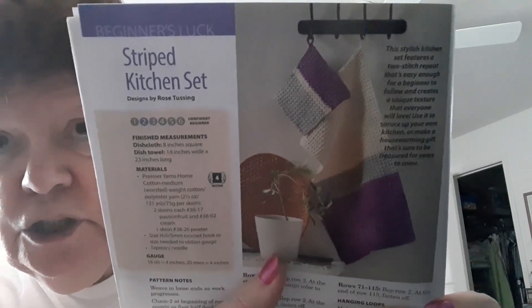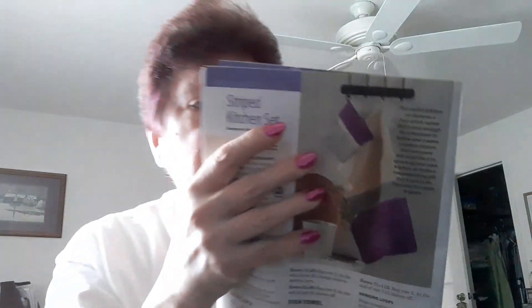So the first pattern in here — after the advertising — is a striped kitchen set. It's kind of big. A dish cloth and dish towel. It's made with Premier Home Cotton and an H hook. The colors are passion fruit, which is purple, pewter gray, and cream.